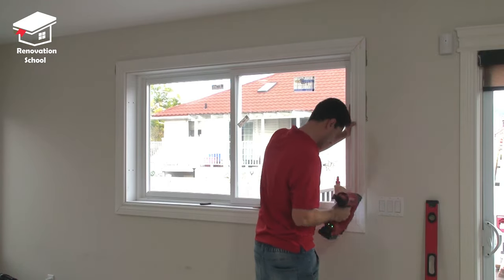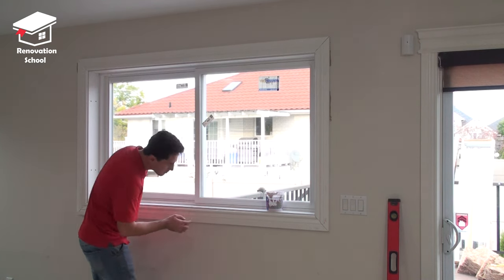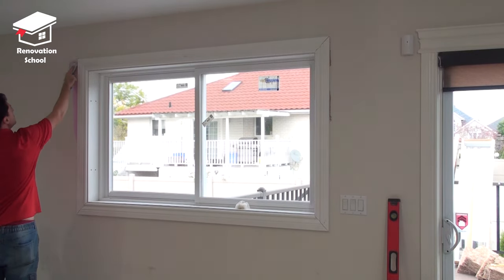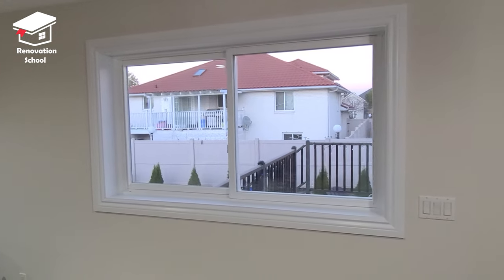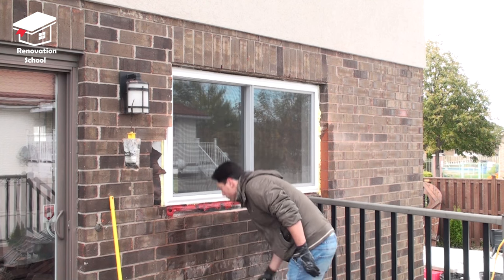After the trim work was done I grabbed some spackling compound and filled up all the holes, then I did some caulking and painted the whole window. I didn't have time to film this whole process but I'm gonna show you the result at the end of the video. I'm gonna make some other videos about filling holes and painting a window jamb later on. The inside is done — now let's go to the outside.